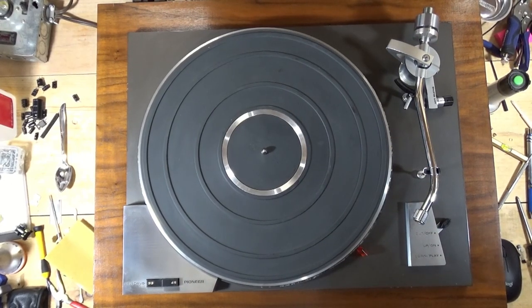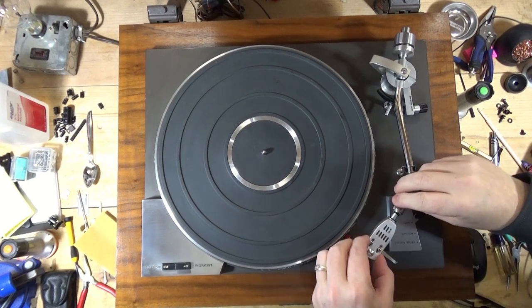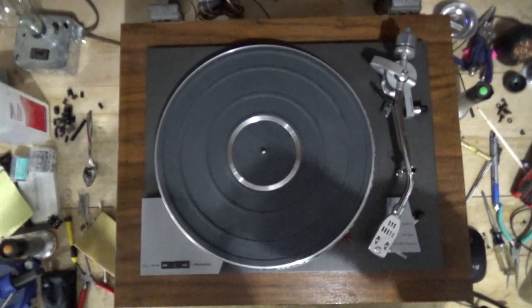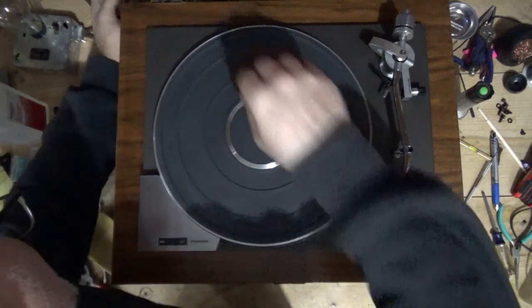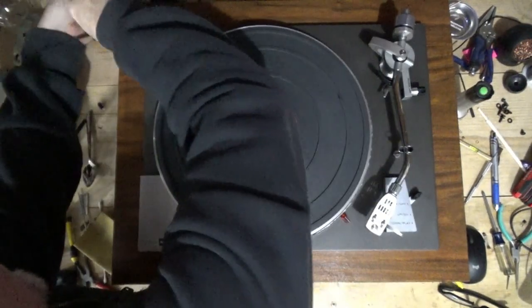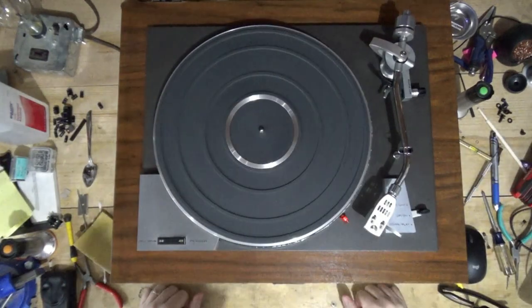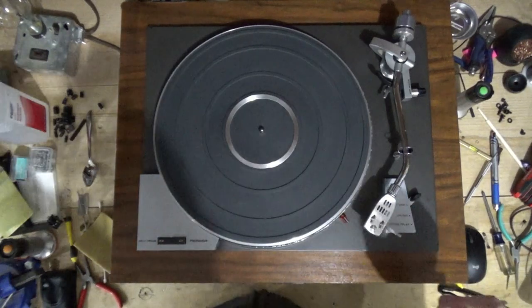This is going to look ginormous because it's sitting on my lazy susan. I repaired that little indicator and left the original neon bulb in there. Let's see how bright it is now. Got to plug it in first - there we go. Yeah, it's about what I would expect: bright enough to see. Okay.